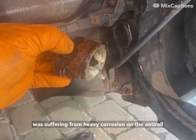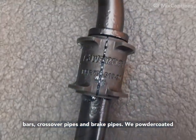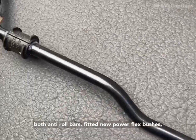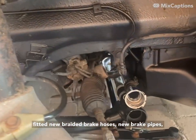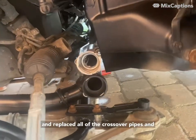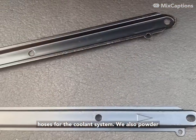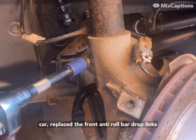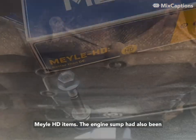As you can see, the car was suffering from heavy corrosion on the anti-roll bar, crossover pipes, and brake pipes. We powder-coated both anti-roll bars, fitted new PowerFlex bushes, fitted new braided brake hoses, new brake pipes, and replaced all of the crossover pipes and hoses for the coolant system. We also powder-coated several steel fittings from under the car, and replaced the front anti-roll bar drop links, which had a small amount of play, with some nice Mercer HD items.